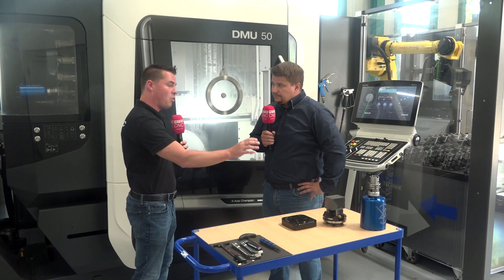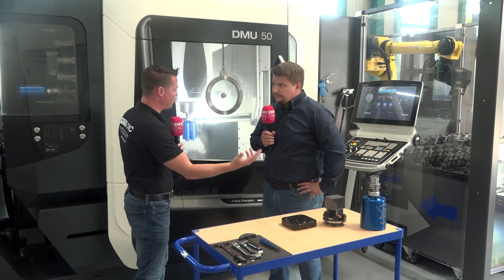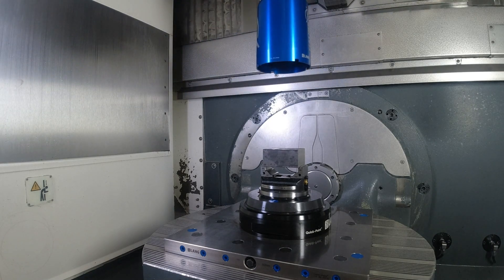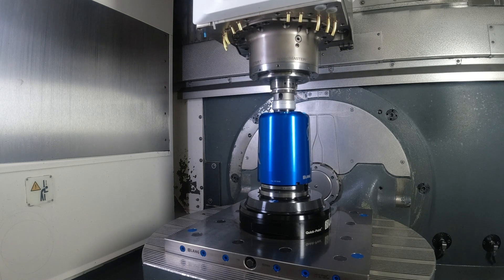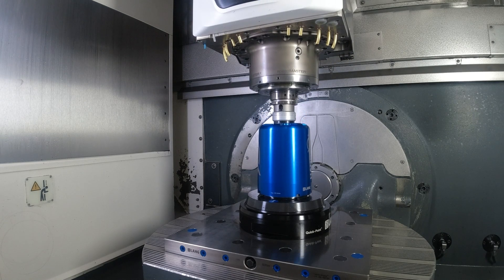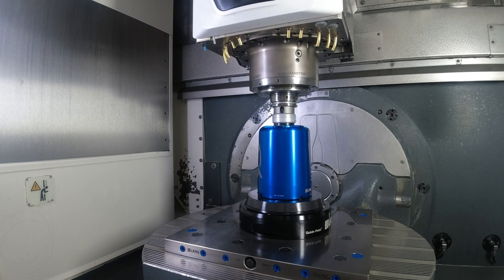When we talk about tool holders, what are the options? As standard we offer HSK 63, BT 40, SK 40, and CAT 40, but all other common tool holders can be realized as well on request. Customers can even do it on their own if they want.